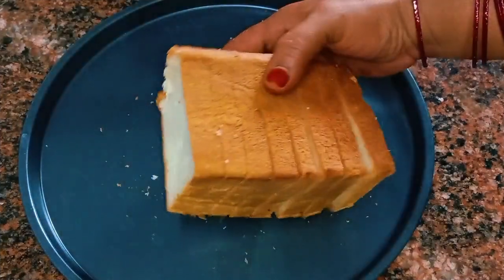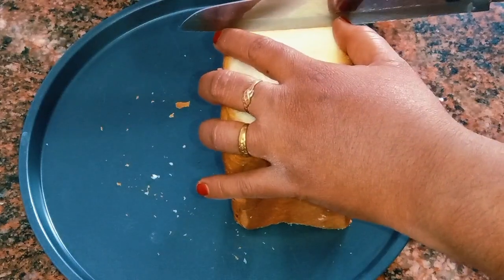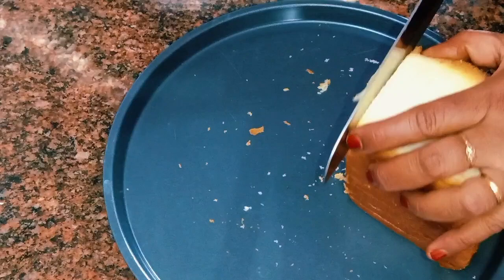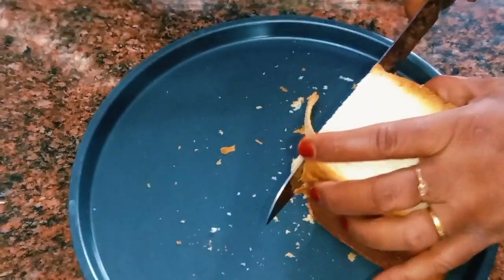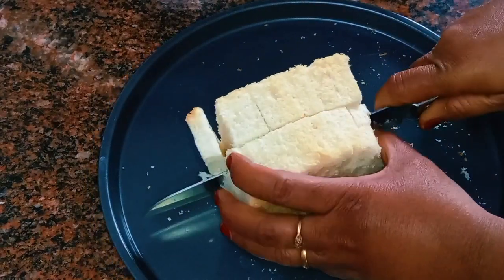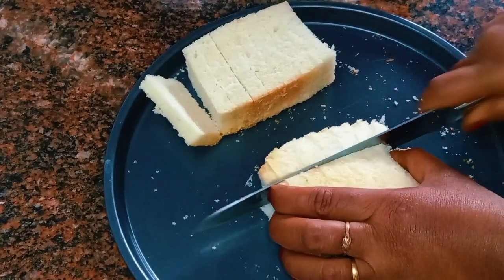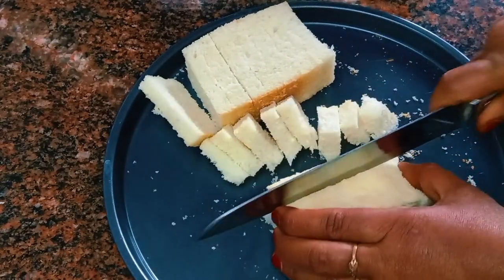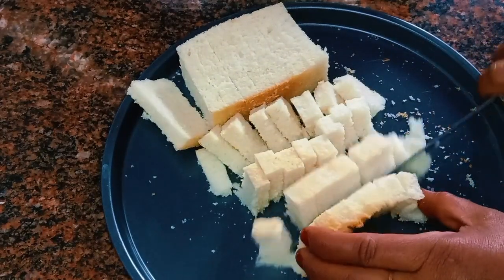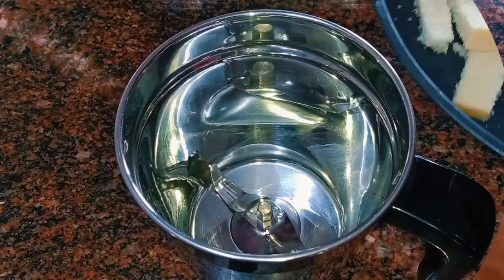You have a nice slice of bread. You can cut the side of the brown part. You can cut the medium size of bread. Cut the side of the bread with a mixture.